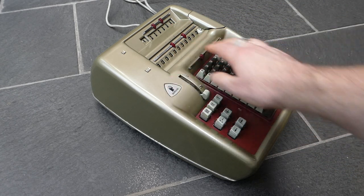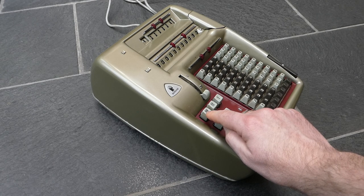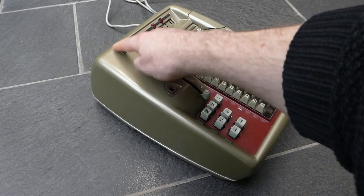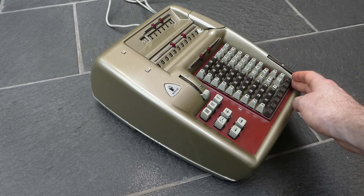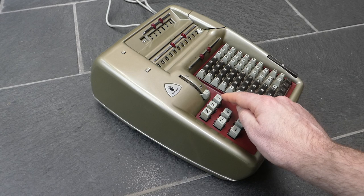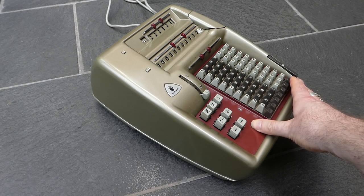To clear the register, which is register number three, you press this three button. To clear the counter, which is register number two, you press the two button. If you have something on the keyboard, which is register number one, you can press the one button to clear it. This last one doesn't need assistance from the electric motor.